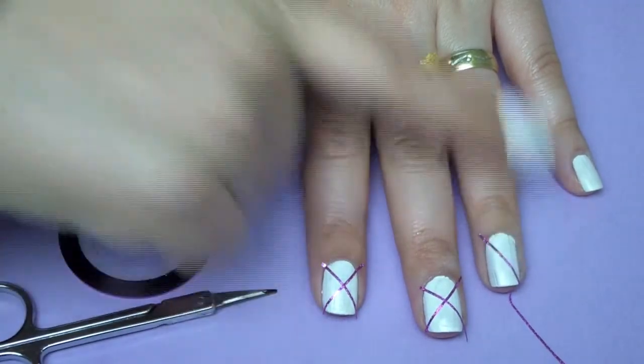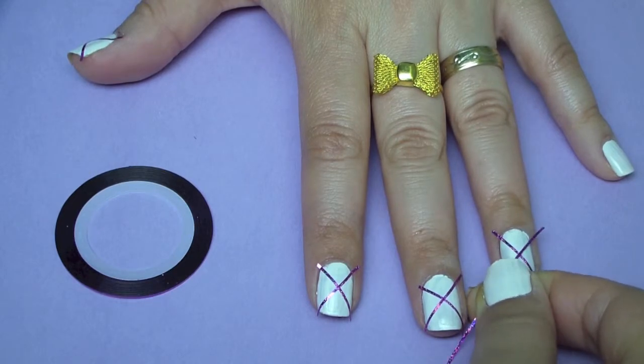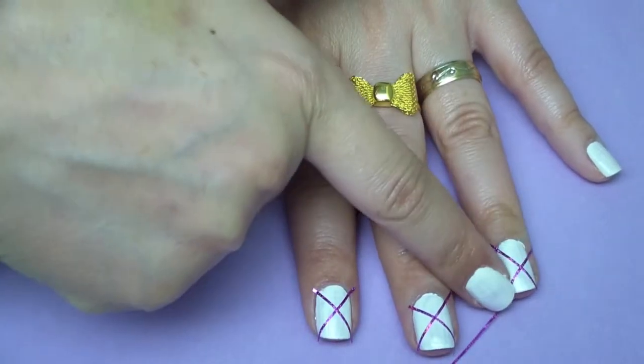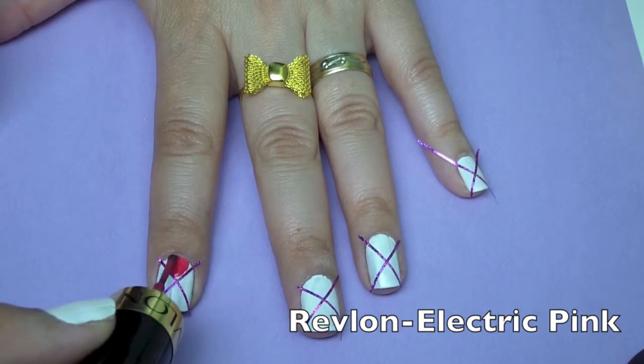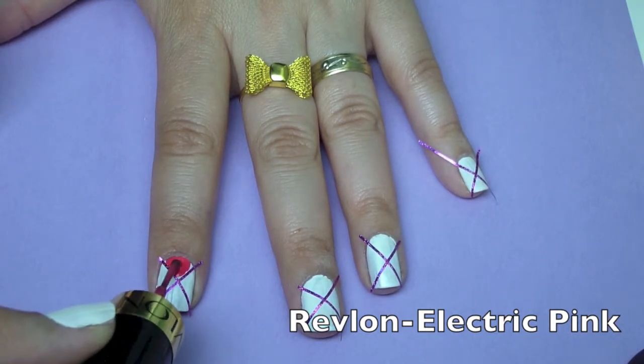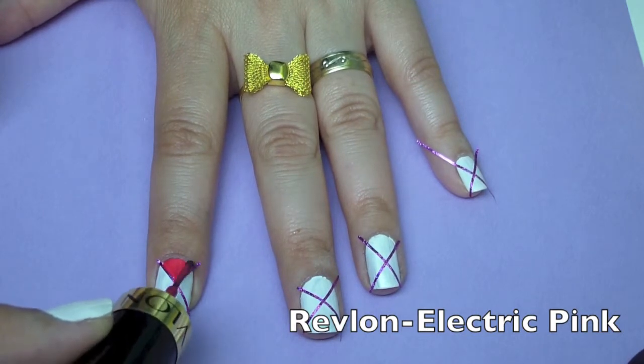Then you're going to use the tape — it's nail art tape, or you can use tape that you have at home; you just cut it into very thin pieces. Then you're going to put the tape in the shape of a letter X, then you're going to put some nail polish on the triangles using any nail polish colors of your choice.